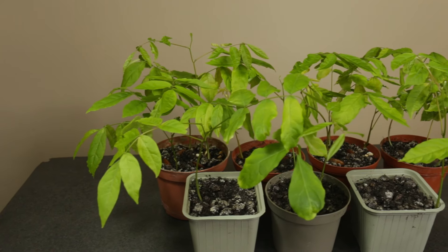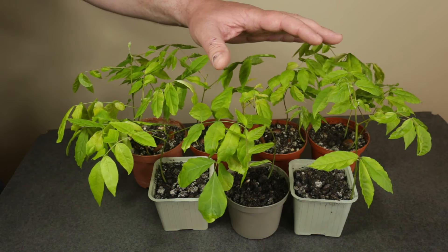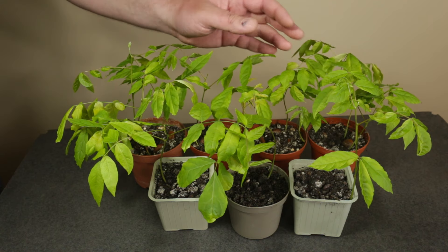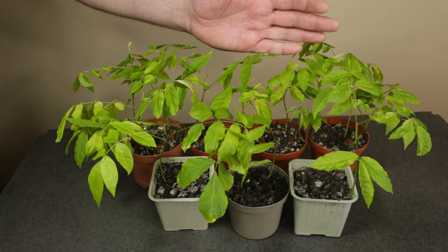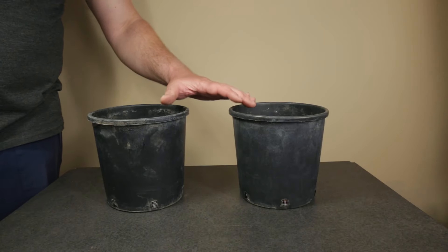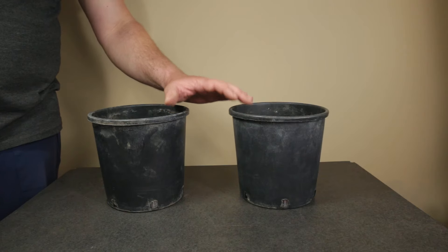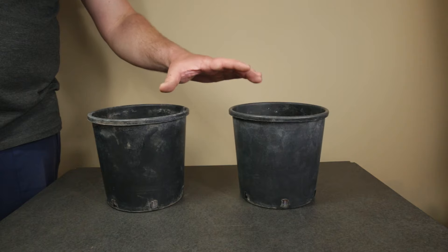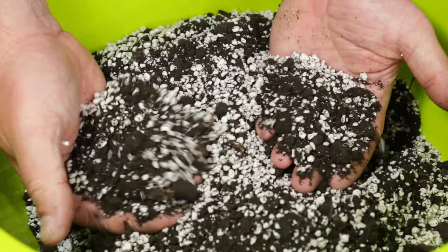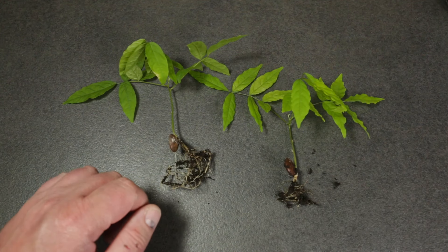I certainly got way more wisteria seedlings than I initially hoped for. I didn't expect the germination rate to be that high, so I will be selecting one or two of these seedlings to grow into future bonsai trees and giving the rest away to friends or neighbors. I'm going to pot each of the two selected wisteria seedlings in one of these nursery pots. They may seem quite large but wisteria is a pretty vigorous grower so they will have enough room to develop a nice root system. I'm going to fill them up with a 50-50 mix of perlite and normal potting compost.